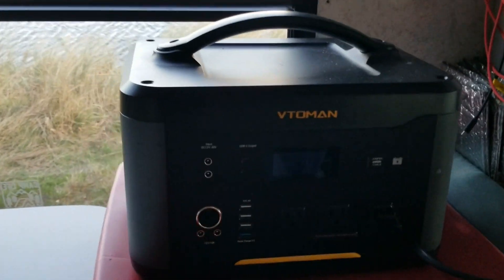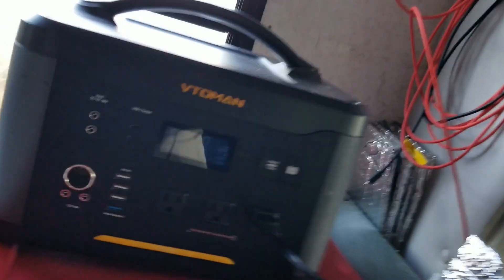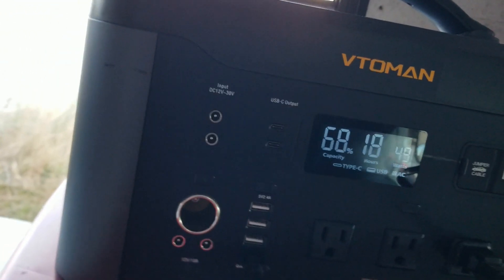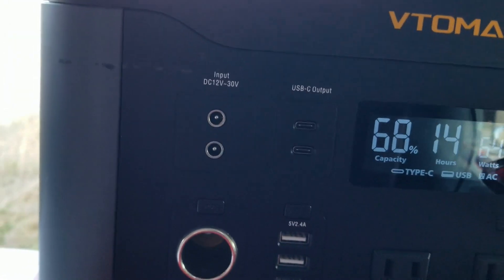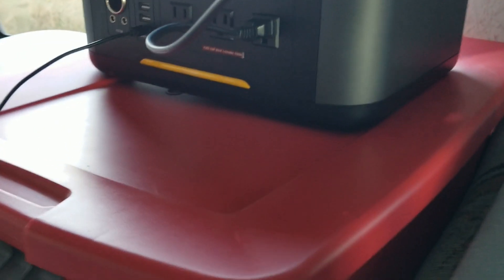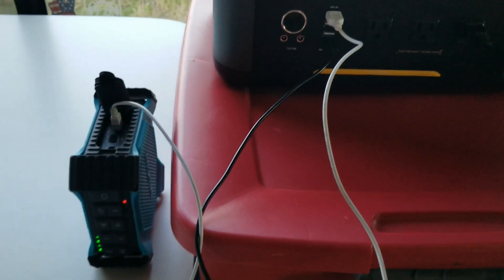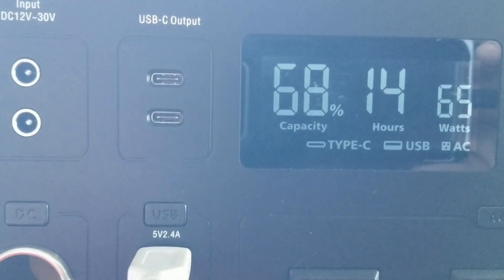I'm going to hook up the TV. Quick charge — USB is on, plugging my phone in, phone's charging. That's the Vito Man. I've got my speaker that I use for my TV hooked up, my phone charging, the speaker charging — TV, phone, speaker phones all taking about 65 watts, giving me about 14 hours of time.